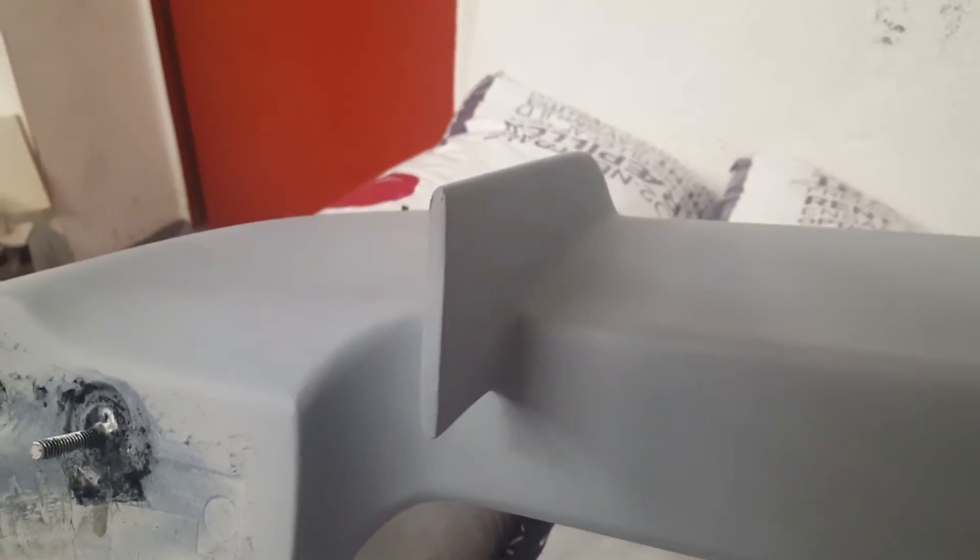Right now, here we are a couple of days later. I've done a little more work on this spoiler and it's pretty much done. Yeah, I'm pretty satisfied with the finish.